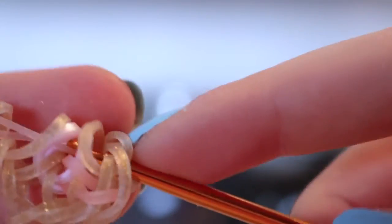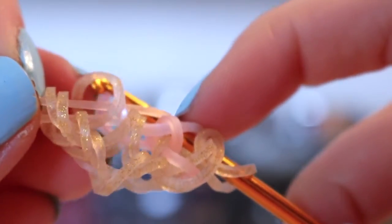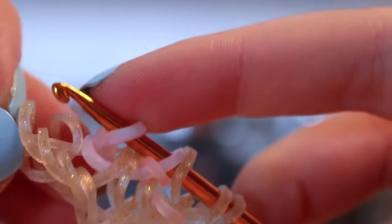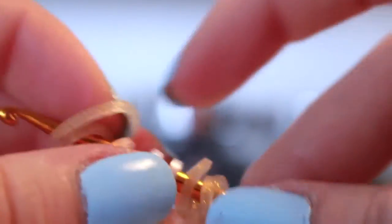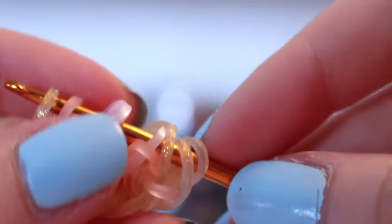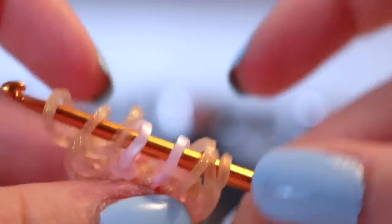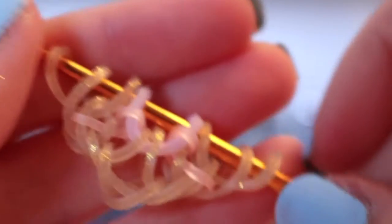Now add another border band: pull it through the first 2 loops and lift the outside loop. Now we're going to change sides. Grab your next stitch band and pull it through the first 4 loops. Reclaim the band closest to the tip of the hook, grab this band — the same band as the one you're holding — and loop it over the hook and that centre band. Skip the band right there, pick up only the outside 2 loops, then close and rearrange those 2 border bands to the outside. Lift off the first band, pull the second band over the first, then put this band back onto the hook. Take a border band, pull it through the first 2 loops, reclaim the outside loop, and close.